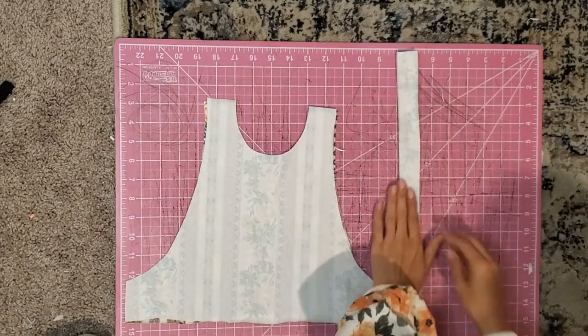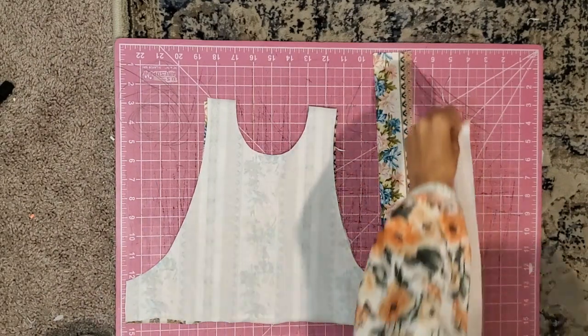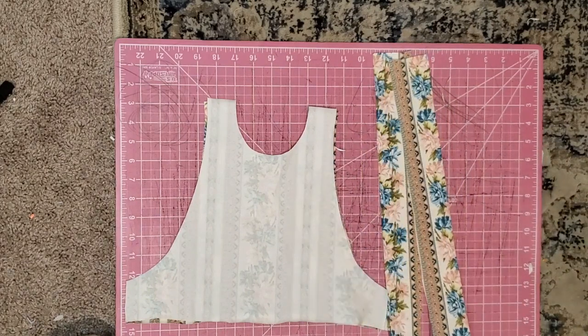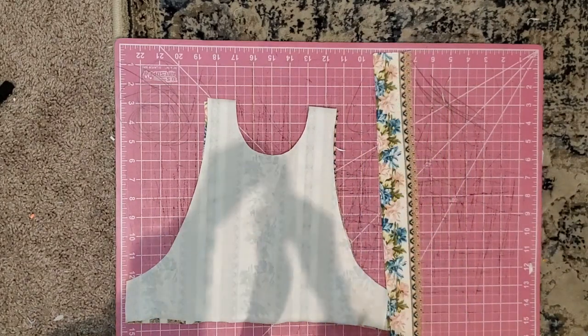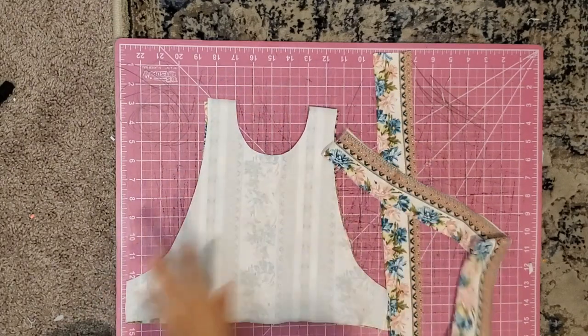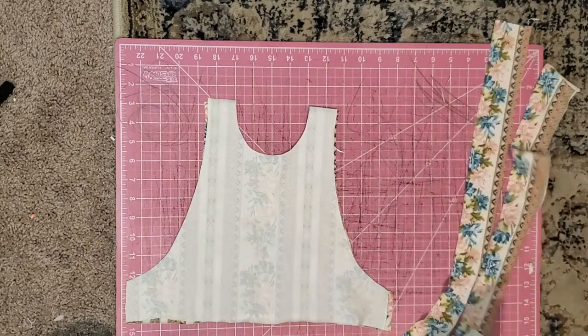So you're going to lay your straps and fold them in half and sew all the way down the length of the strip. And then you're going to choose one end and sew that closed — just one end closed. Then you'll have your two straps, and I just like to turn them out so that they're ready.